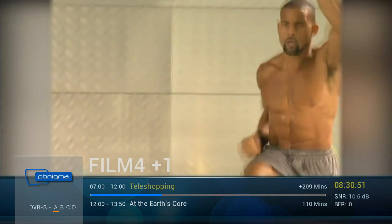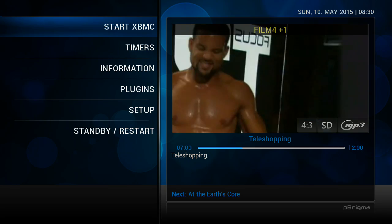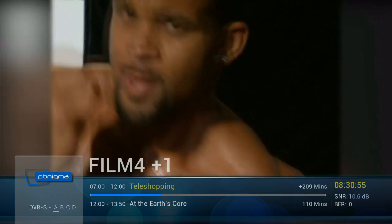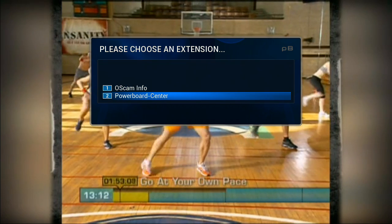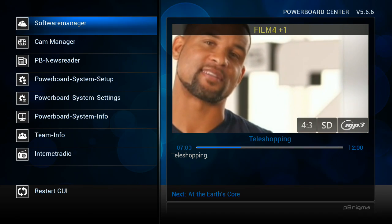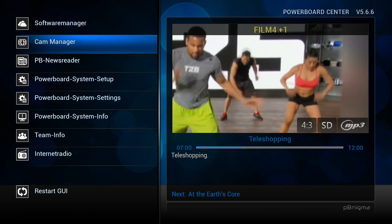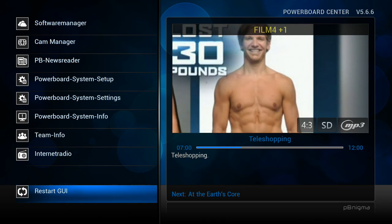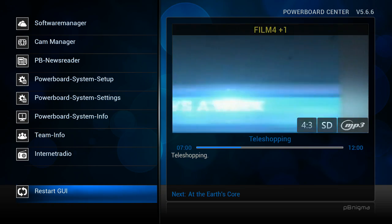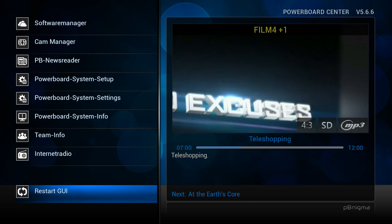T25 was created by a guy who knows a thing or two about results — super trainer Sean T. I created Insanity, so I know what it's like to work out hard for an hour, and I know everyone doesn't have that much time. That's why I created T25, so you can get results in just 25 minutes. Only 25 minutes a day, five days a week, zero excuses.